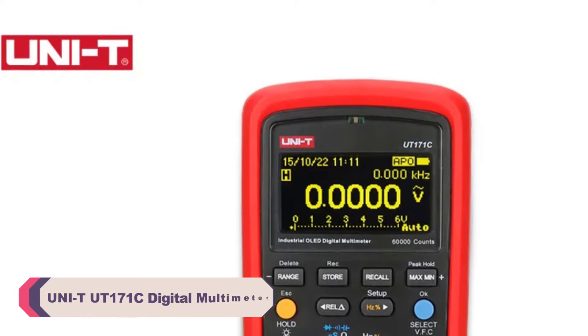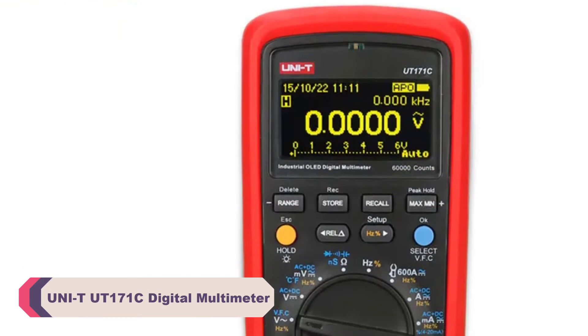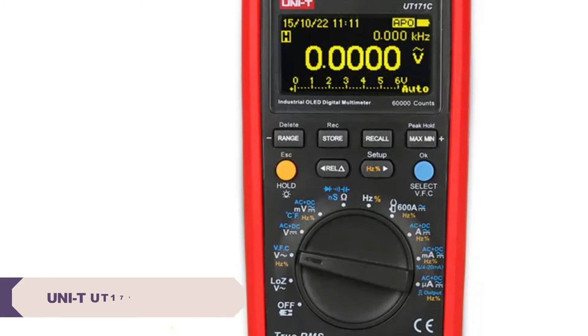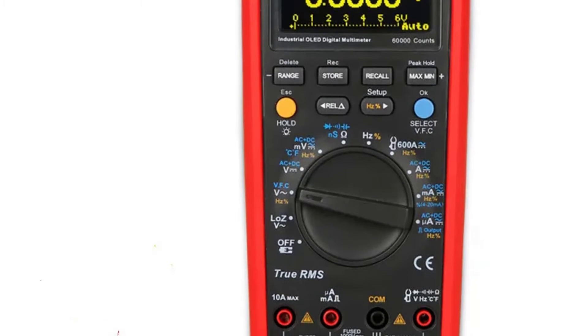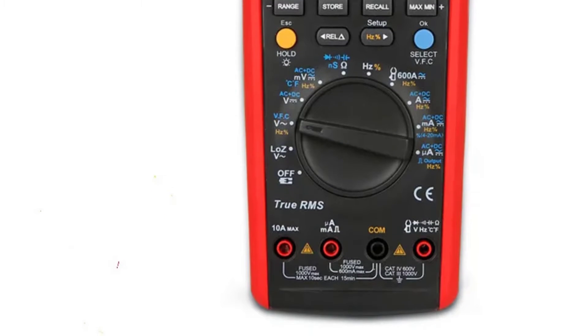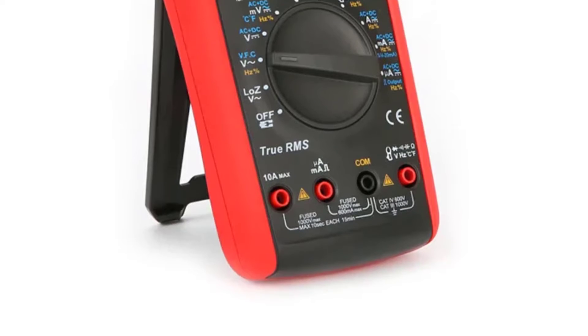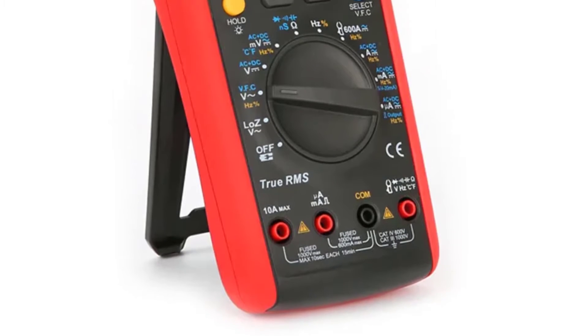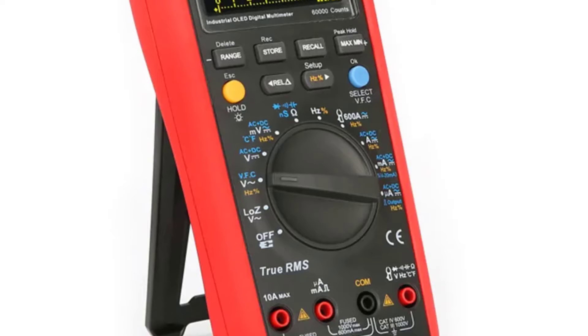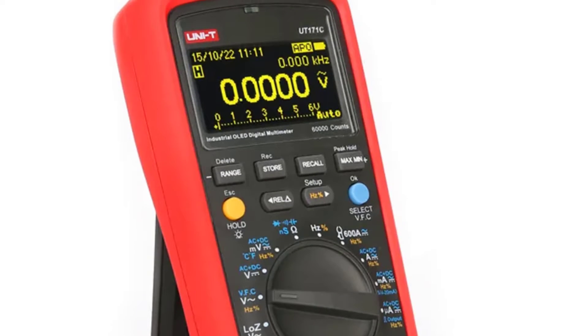Number 5: Unity UT171C Digital Multimeter. The UT171C is well constructed with a sturdy and ergonomic design. It fits comfortably in the hand and is easy to handle, thanks to its compact dimensions. The digital display is clear and easy to read, even in low-light conditions. This multimeter offers a wide range of measurement capabilities, covering both DC and AC voltage and current, resistance, and capacitance.